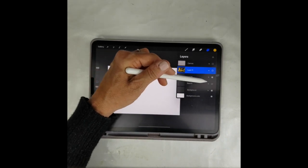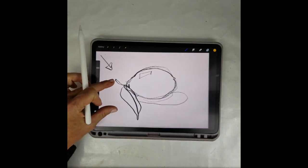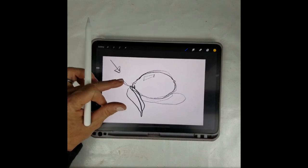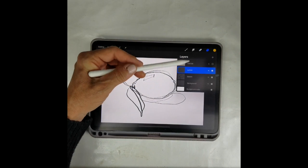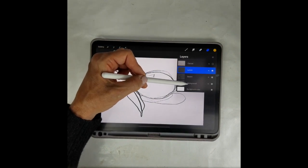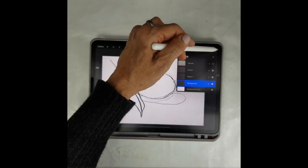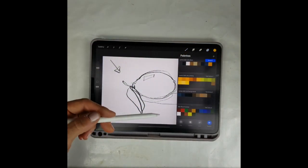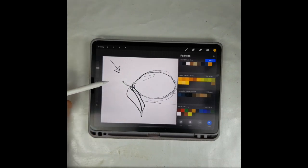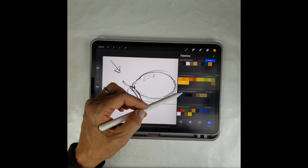I usually start with a sketch of my subject — here is a really rough lemon sketch so I know where I'm headed. I keep the sketch on its own layer, and I'm going to block in my background now to get a feeling of the color scheme. I've already laid out a palette, which comes with the set for the final image.